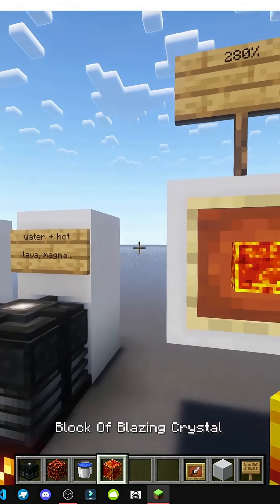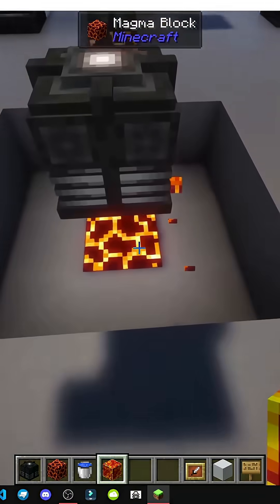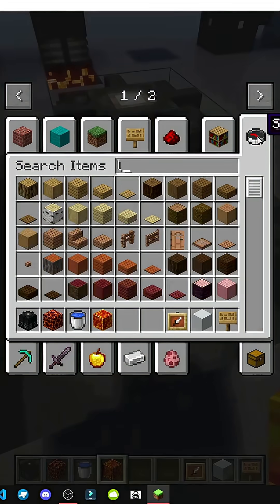Important: if we add a blazing crystal block, it generates much more energy — much more energy just from the heat source.